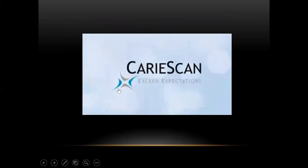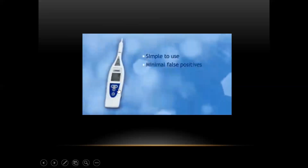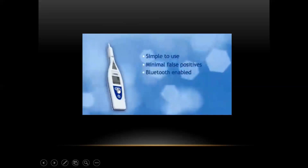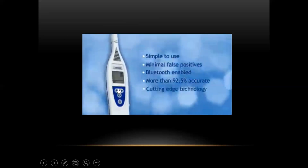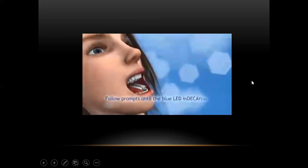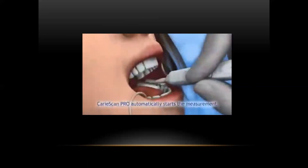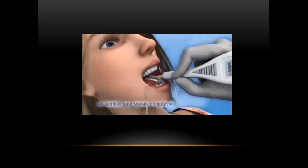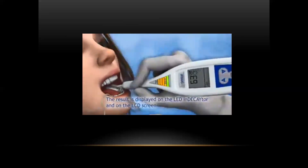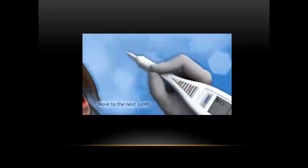So let's look at the Caries Scan Pro. It's a highly accurate, easy-to-use handheld device for the early detection and monitoring of dental caries. It identifies lesions at the earliest stage and is more than 92.5% accurate for detecting carious bacteria in teeth with comparable false positives. Here's how it works: dry the tooth for five seconds, follow a series of simple prompts until the LED indicator starts to flash, place the sensor on the tooth, and the Caries Scan Pro automatically starts the measurement. A tone signals when the measurement is complete and the result is displayed on the LED and LCD screen.